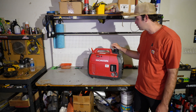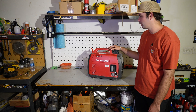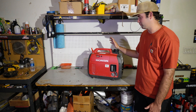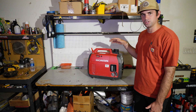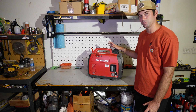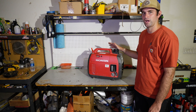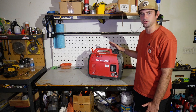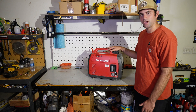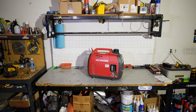Hey guys, welcome back to my channel. Today we're going to be working on the Honda EU 2200i inverter generator. I'll be showing you how to check your valve clearances and adjust them if needed. We're at the 200-hour service interval and my goal is to give it perfect service and maintenance to see how long it lasts before it dies. I've done everything I'm supposed to at every service interval.